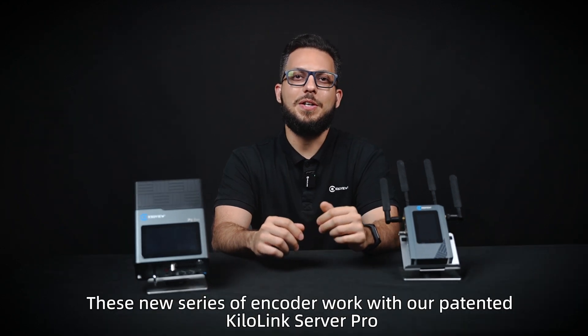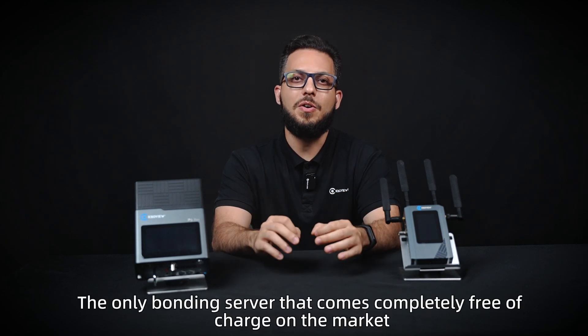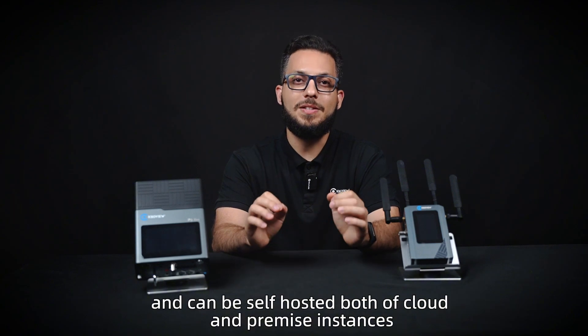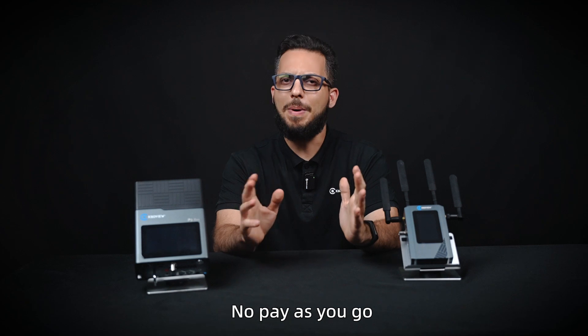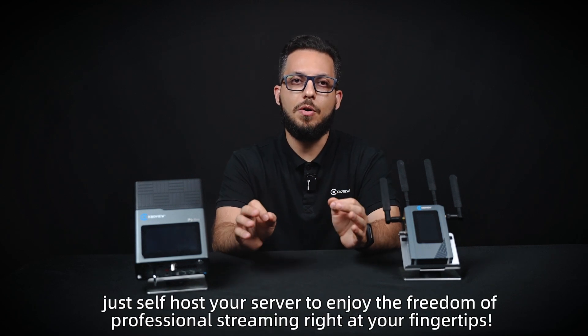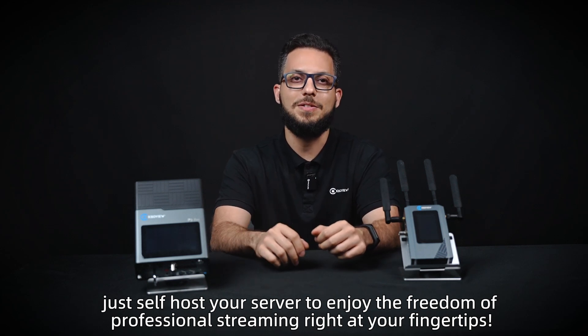This new series of encoders works with our patented KiloLink Server Pro, the only bonding server that comes completely free of charge on the market and can be self-hosted both on cloud and premium instances. No pay-as-you-go or annual subscription requirements — just self-host your server to enjoy the freedom of professional streaming right at your fingertips.